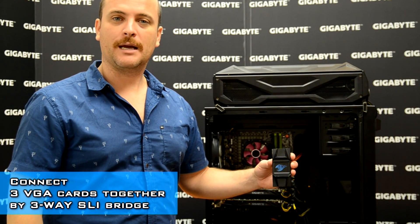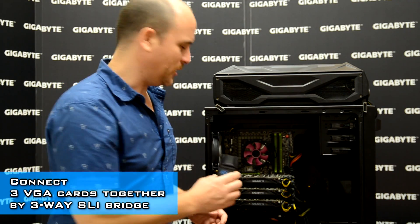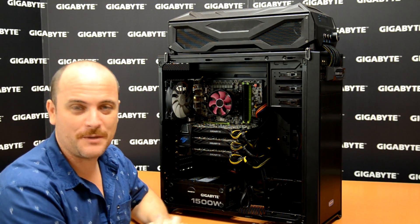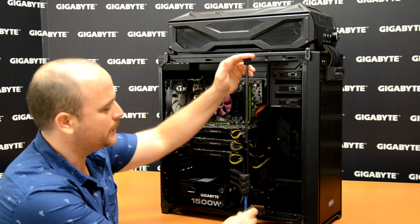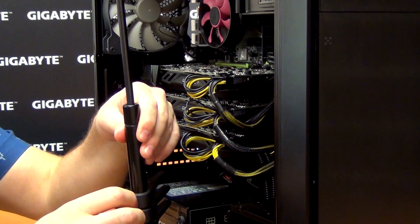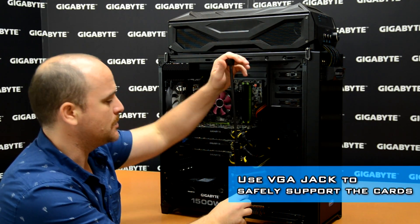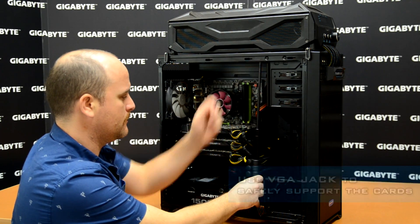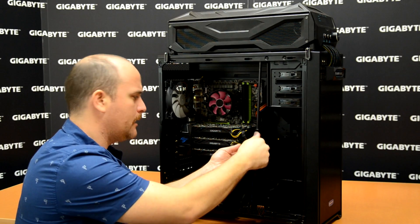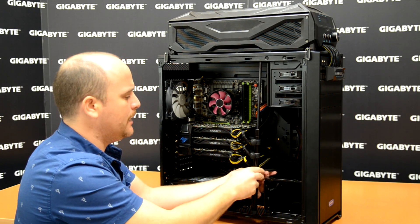Our three-way SLI bridge comes with a Gigabyte logo that will be illuminated once we power on. Let's install the three-way SLI bridge. The last step — I'm going to introduce our VGA jack. Our VGA jack has two special details: first, you adjust the pressure according to the size of your case; second, to support the video cards, you release here to adjust according to the size. Let's install the VGA jack — we support the video card on top, and then tie the second one and the last one as well.